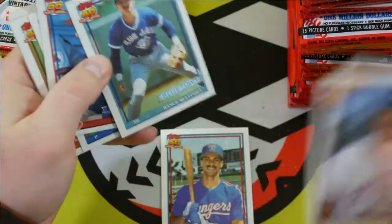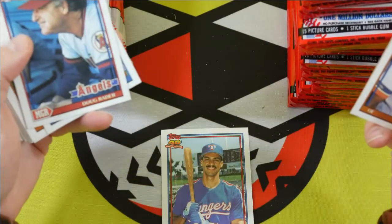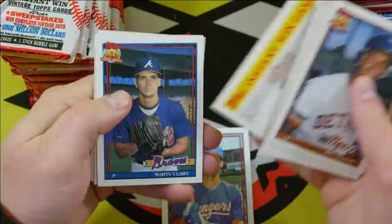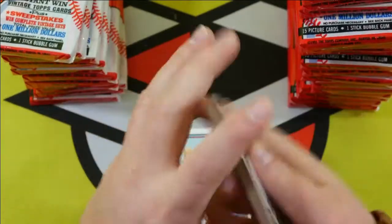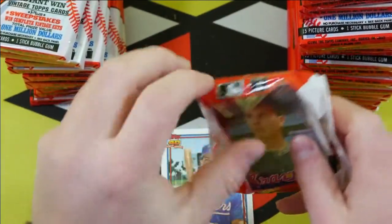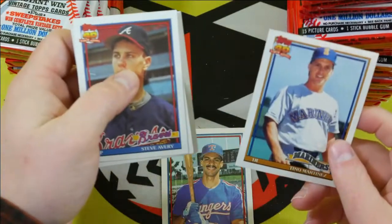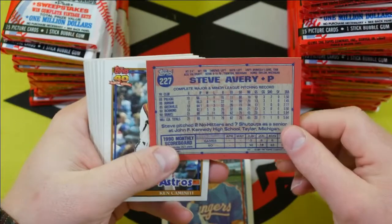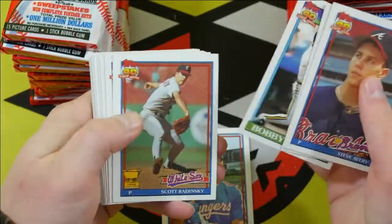We'll pull him out. That's a young-looking Steve Avery right there. Let's see what the gum card is — Tino Martinez. When is Steve Avery's rookie? Oh, this might be it. Bobby Bonilla.